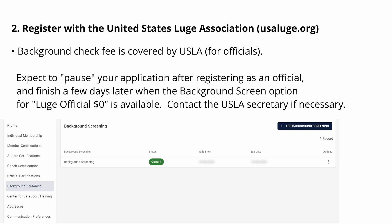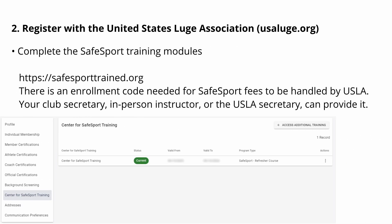When that approval comes through, you'll be able to finish the background screening process questions without charge. In parallel with the background screening is the USLA safe sport process. Safe sport training is required for those helping with the USLA. The safe sport policies provide protections for athletes and particularly children. Be aware of the policies, adhere to them, and remind those around you to do so as well.